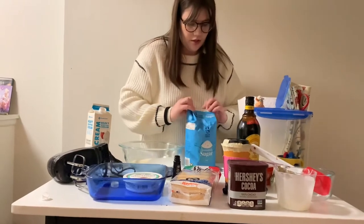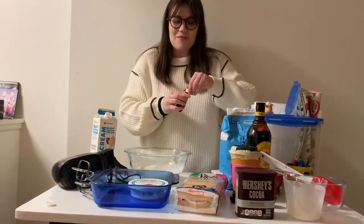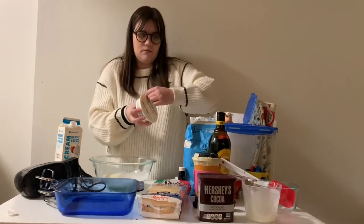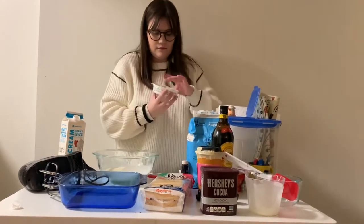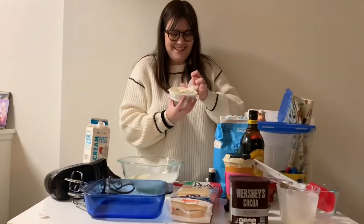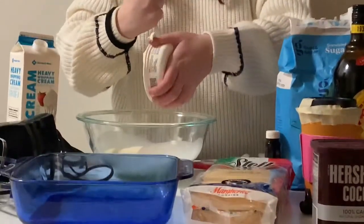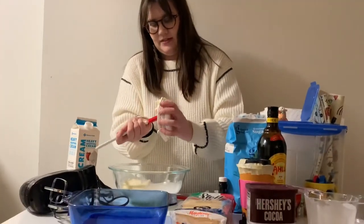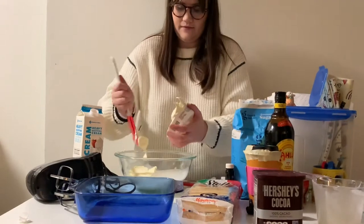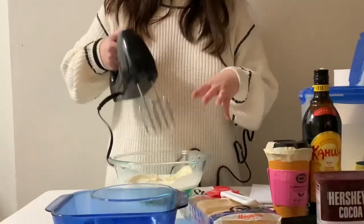All right, so we're done with the sugar, and we need one container of mascarpone cheese — it's the most important part — and we're going to use this whole container, which is eight ounces. A major theme for this video is that I don't want to open anything. Then we're going to use a mixer to mix it all together on the lowest setting.